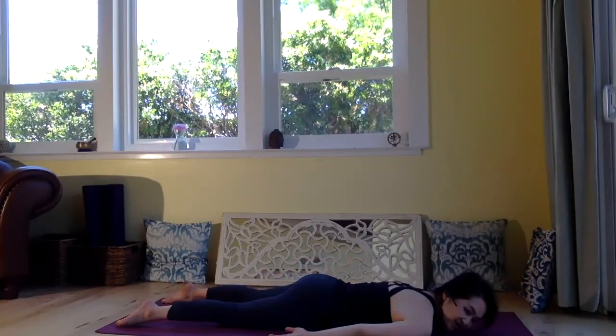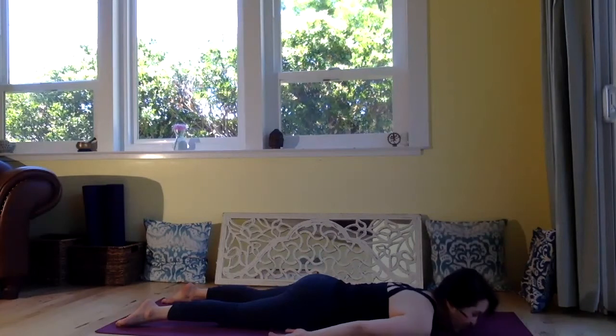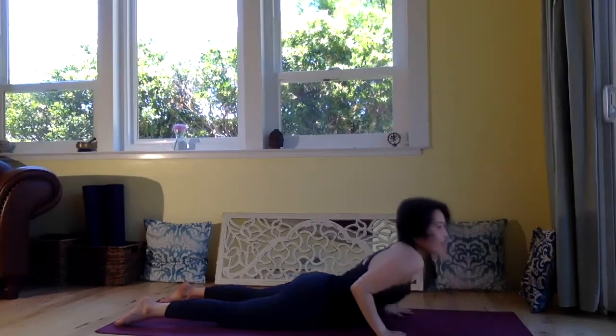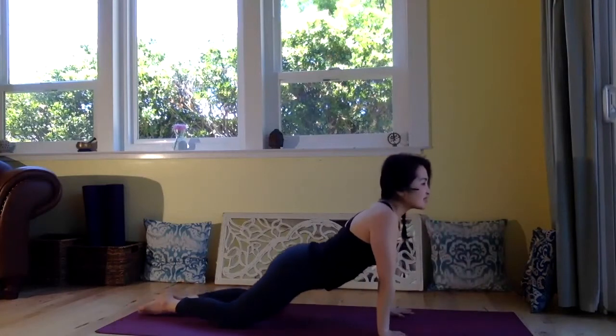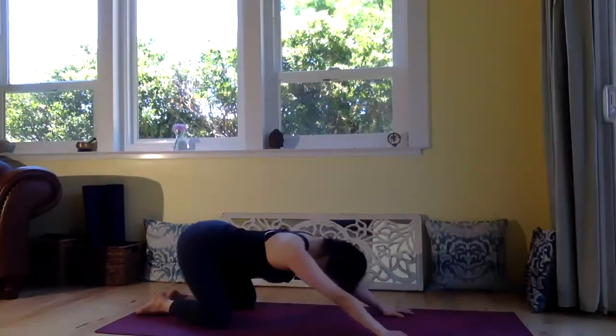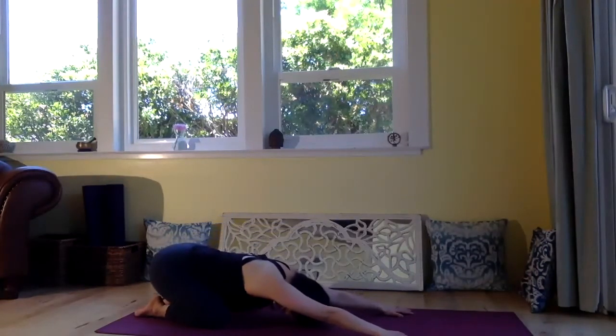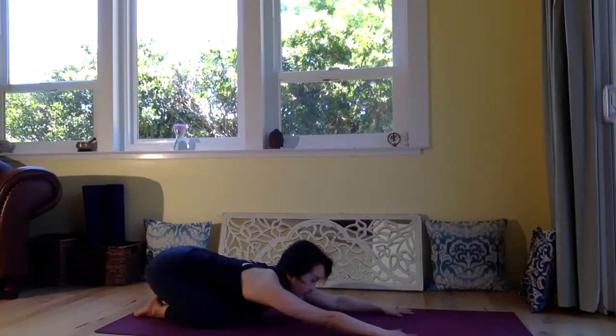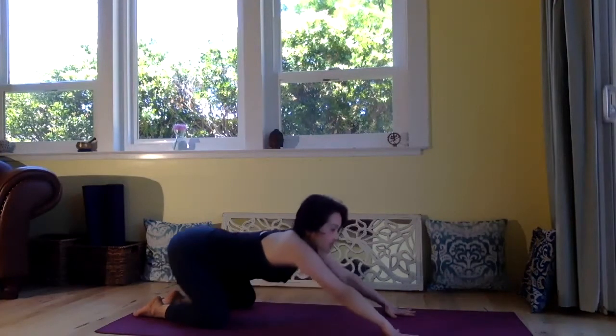Let's come to child's pose. Palms under the shoulders and press yourself up, and pull your hips back, sitting down to the heels. And exhale, come up to tabletop.